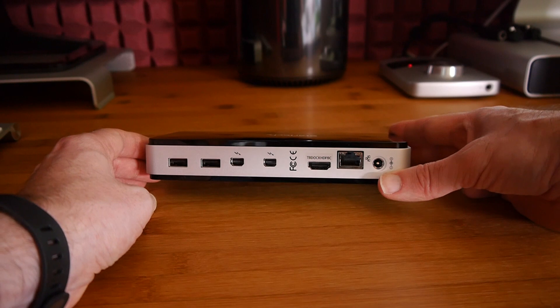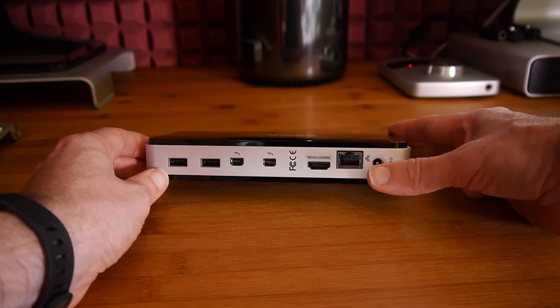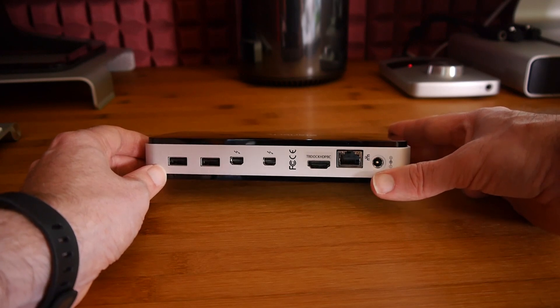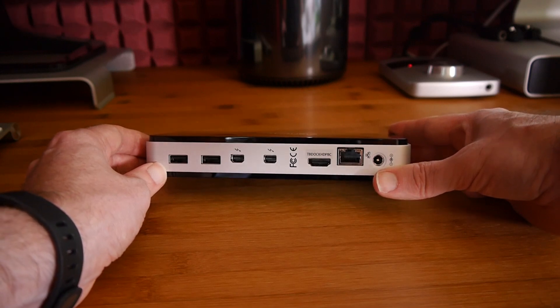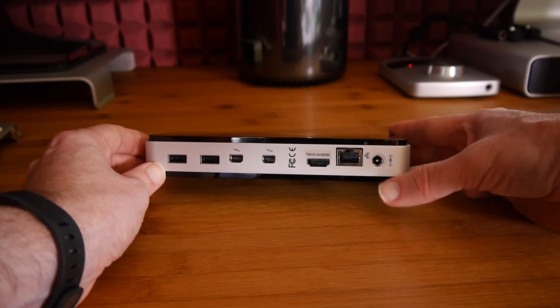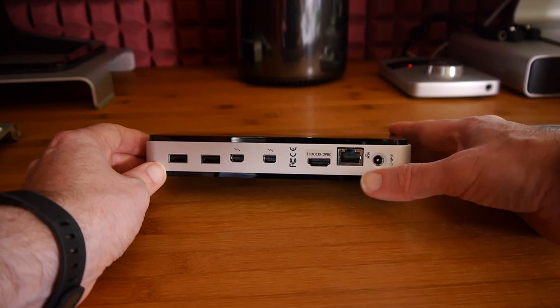Why would you use a dock like this? Well, if you've got a MacBook Pro or a MacBook Air and you want to use it out and about, then when you come back to an office you might want to connect it to an external display, a Thunderbolt hard drive, a couple of USB devices, maybe an external webcam, a microphone, or a printer. One of these actually solves that problem.